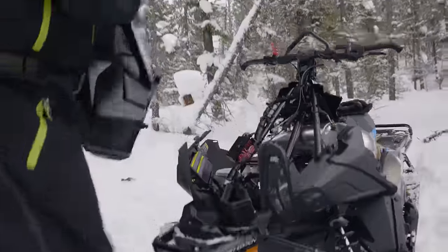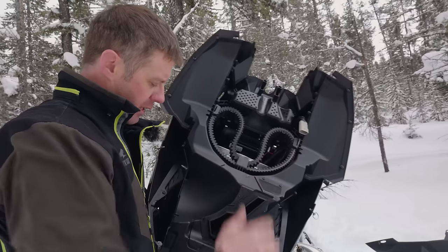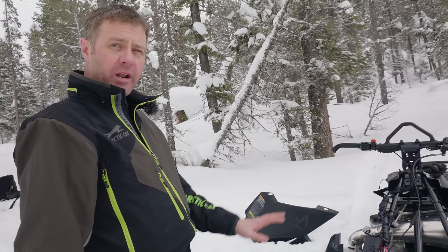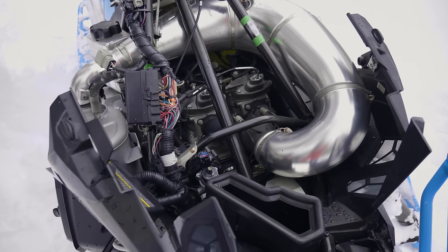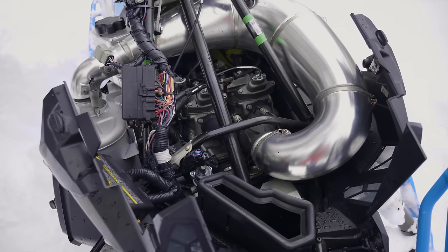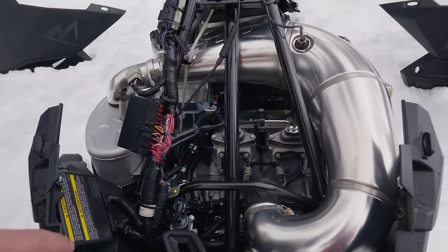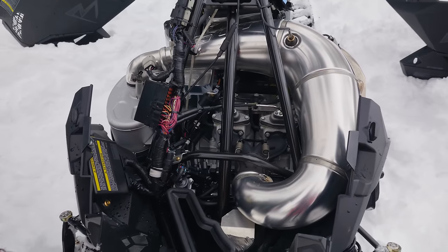The hood comes off — this is all our intake system, spare belt holder underneath, and the heated storage area. This platform is built around our laydown engine that we've been working with since back in the early 2000s, taken to the next level. It is our current CTec 600 motor with new V-Force reeds, new fuel injection system, new exhaust valve control, and all-new electronics running the stator and fuel injection system.